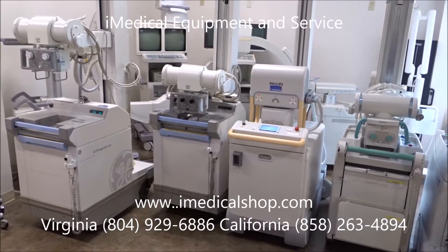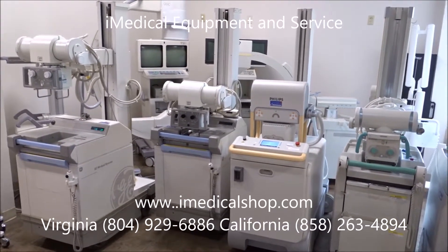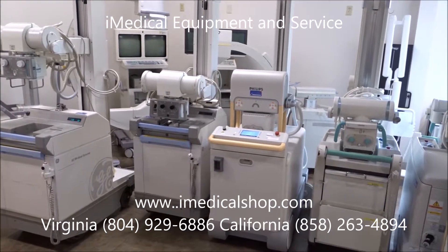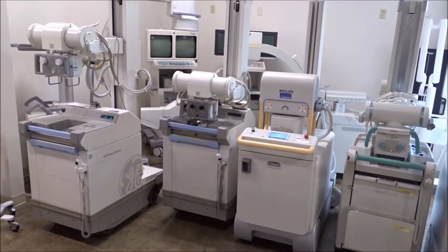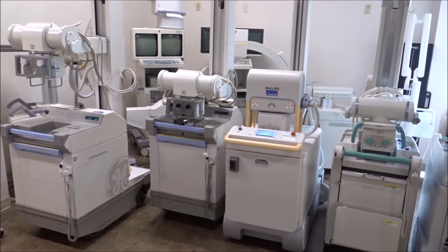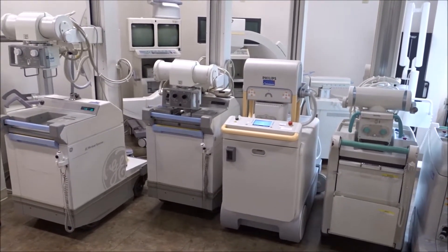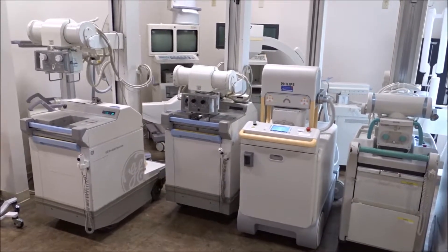Of course, you're always free to come to our showrooms. We have showrooms in San Diego, California and Richmond, Virginia, with equipment on display for you to look at and test. Give us a call — iMedical Equipment and Service. You can also visit us online at www.imedicalshop.com. We are your one-stop shop for all your x-ray and medical equipment needs.